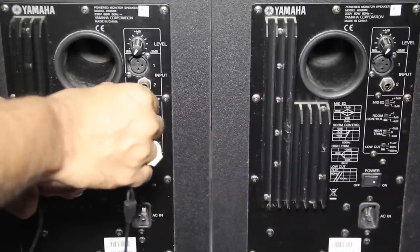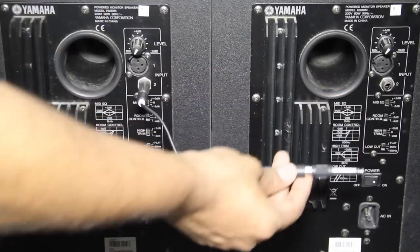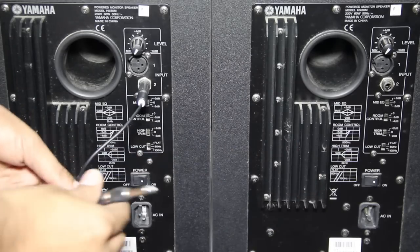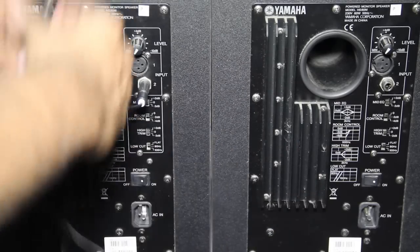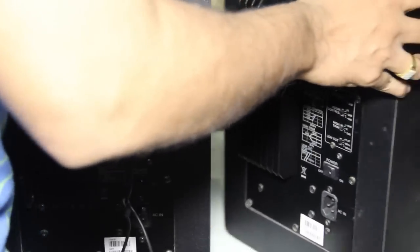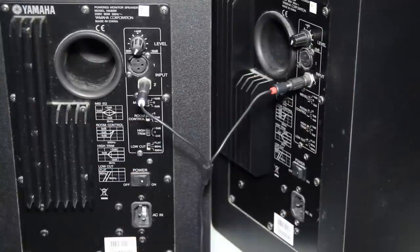Now I face another problem. The provided Belkin RCA cables fall pretty short for my needs. I can still connect, but no one listens to music this way. So I need a new RCA cable.